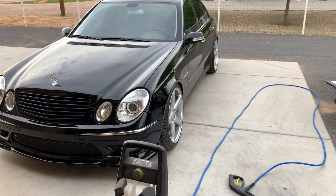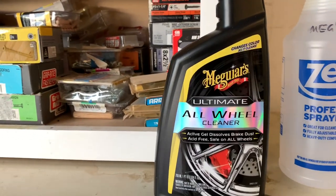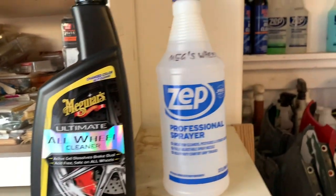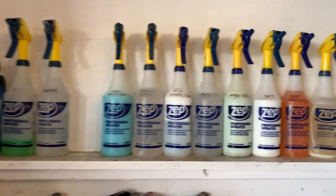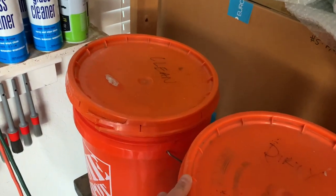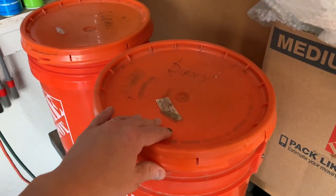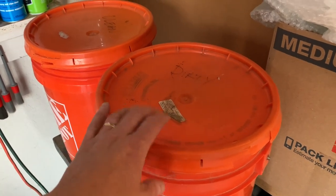The very first thing I do is prep the wheels. I use this wheel cleaner — it gets off all your brake dust and all the crap that's on there. I always transfer all my products into labeled bottles so I can keep things in stock. I also have a bucket for clean rags and a bucket for dirty ones. As soon as something is soiled, it goes in the dirty bucket and I run it through the washing machine.